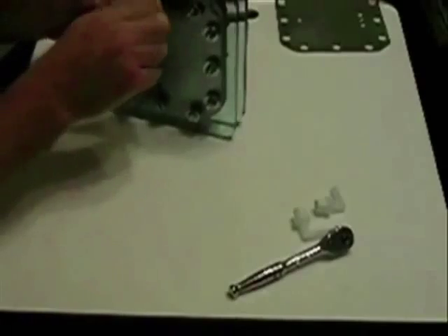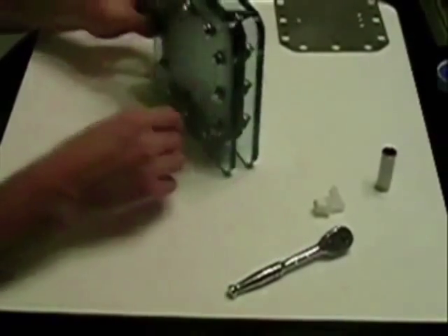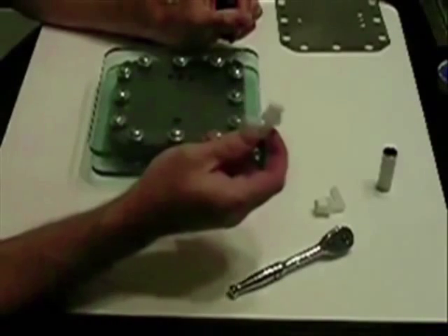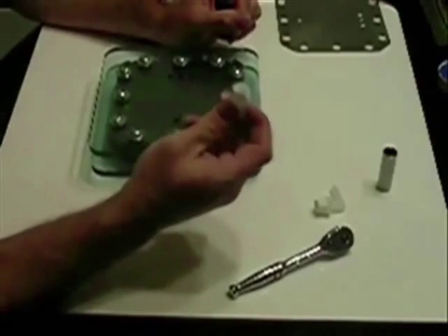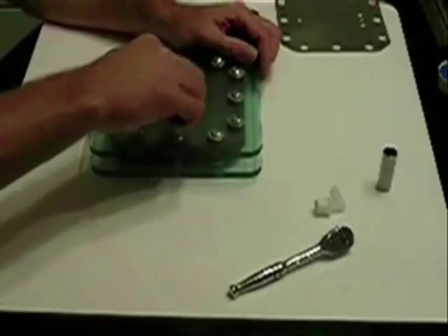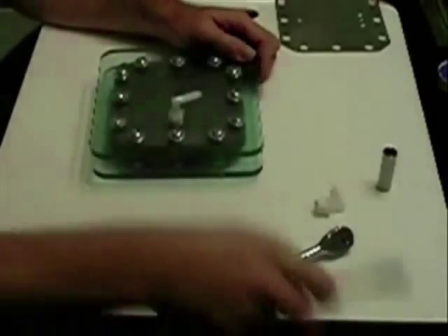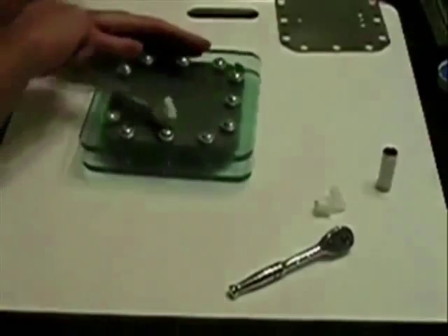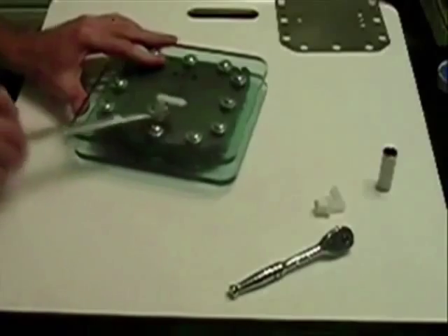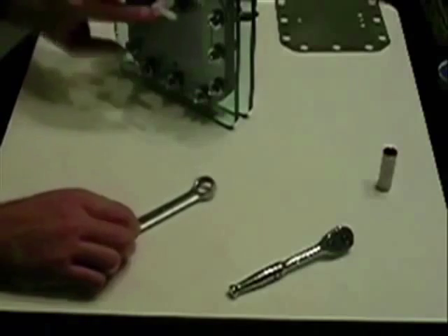I've already taken the liberty of putting Teflon tape on these fittings — I think it's a half inch. I tapped it out and they should go in there no problem, lining up very well. Once you put the Teflon tape on there, there's nothing like a trusty Craftsman five-eighths wrench. This being the top, the gas will come out here.